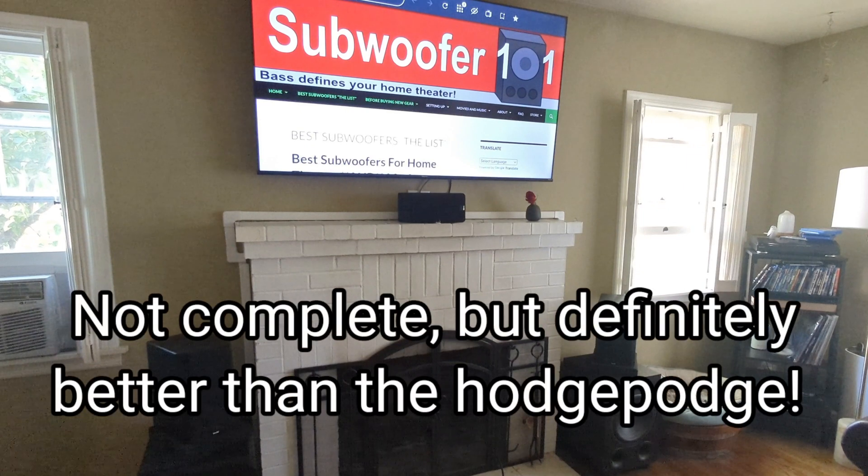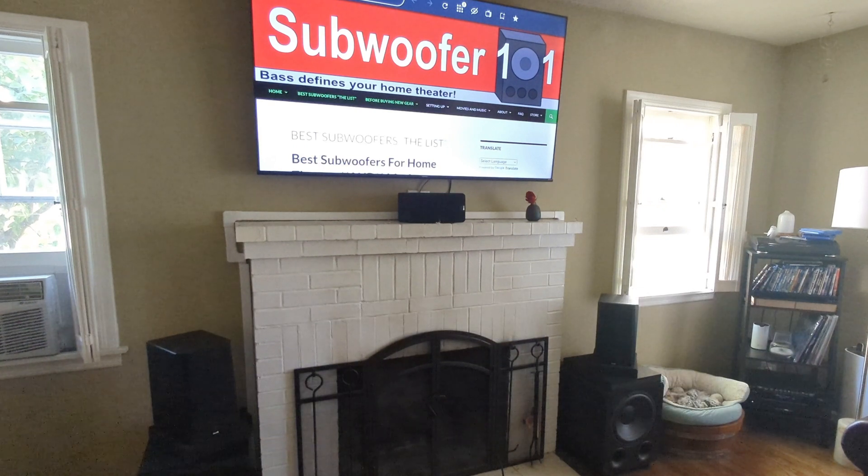I'm putting the theater together right now, so definitely stay tuned — I've got some things figured out and things are moving along. Thanks so much for watching and please subscribe.